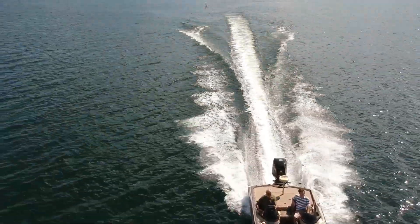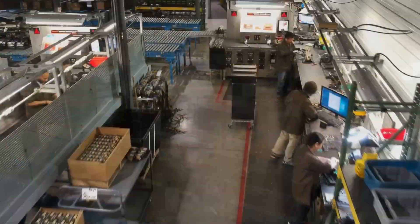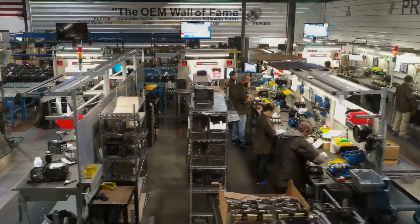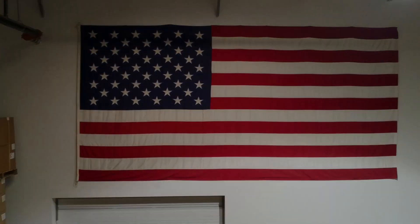Proudly made in the USA — Nashville, Tennessee — we have finalized development from years of data collection, testing, and perfecting, to proudly introduce a first-to-market product guaranteed to revolutionize how your on-the-go equipment performs.